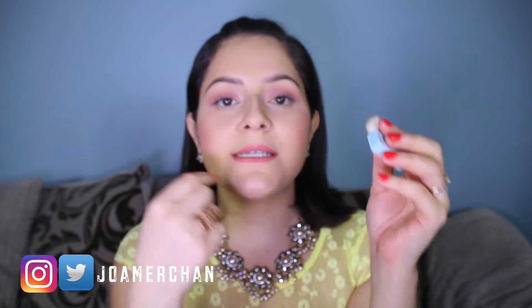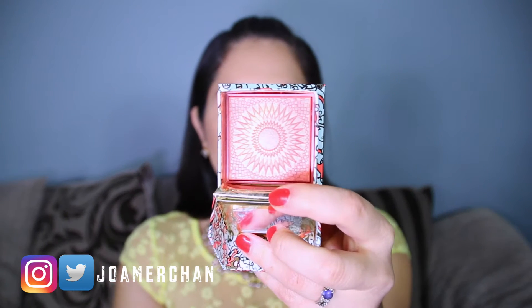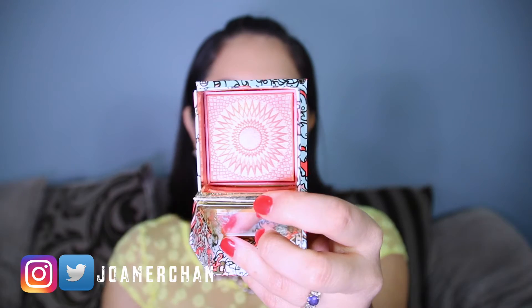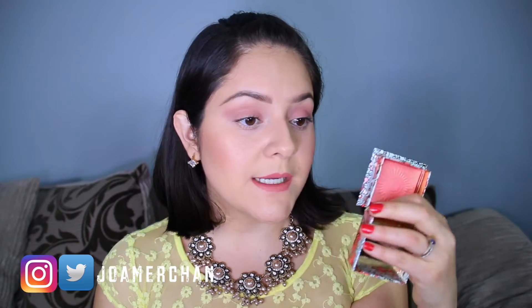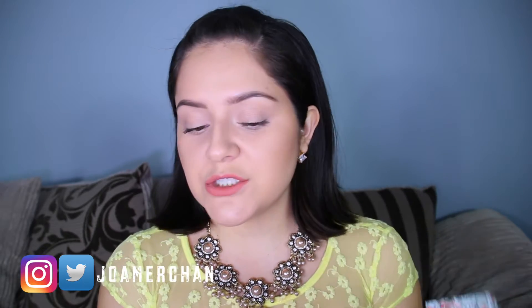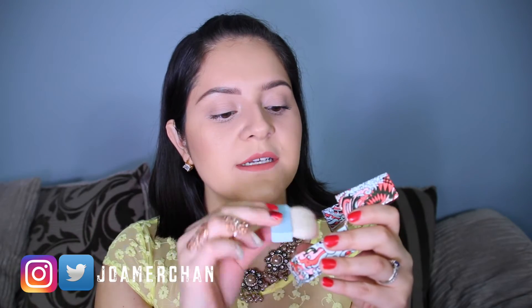It helps you blend the product super perfectly and this is how your blusher looks like. I really love the print that they put in here. It has hints of gold in it and the blusher is pink, kind of peachy as well. It is super pigmented — you can just use a little bit and you're good to go. I want to give this a go and see how the application goes, so I'm going to apply this blush with the brush that it comes with.